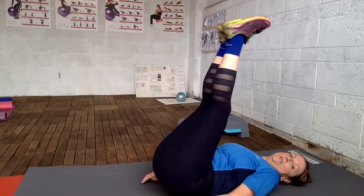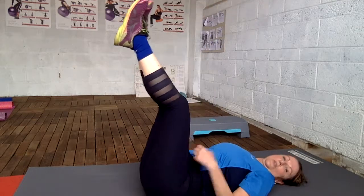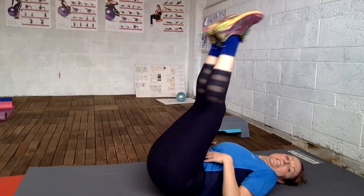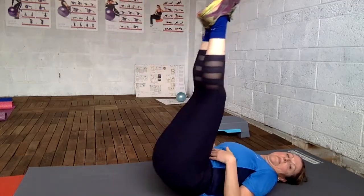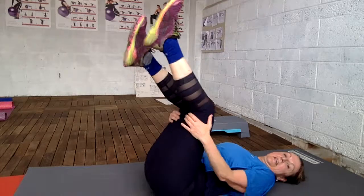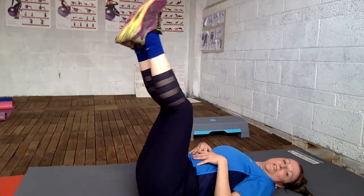Nice. So up for your hip — engage your core again. And if you have a bit of excess fat, just try to engage it. Tighten as much as you can.